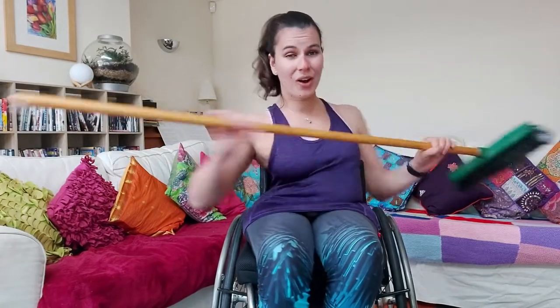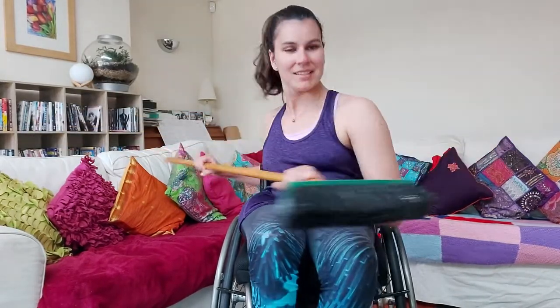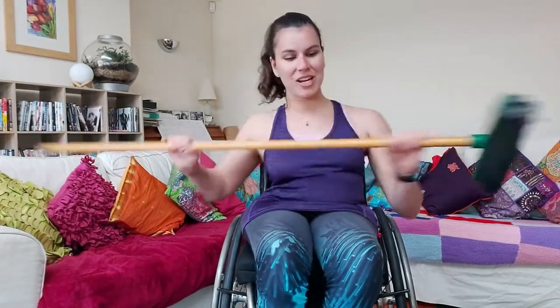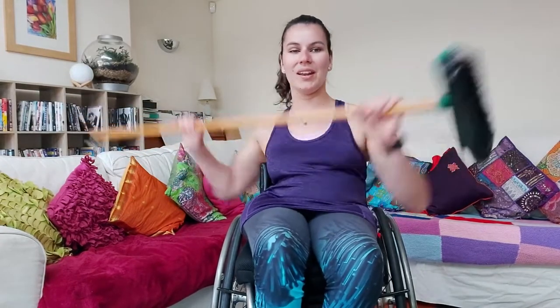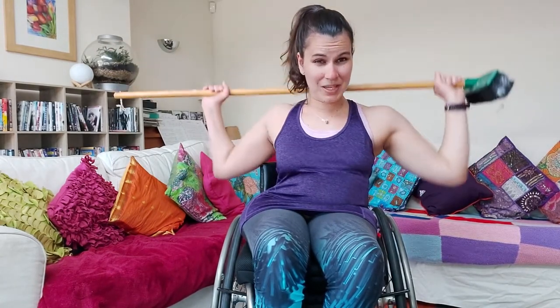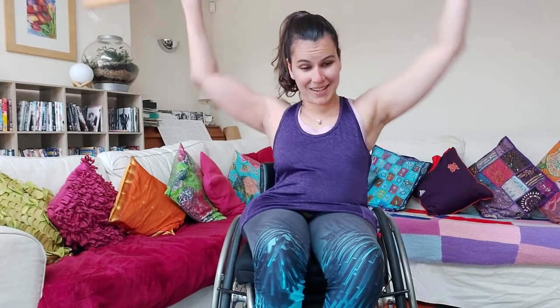In 15 seconds we're going to do our pull downs into a W position. You have the broom above your head and then pull it down. Change in three, two, one and off we go — broom above your head into a W position behind your head and back up, down and back up. If you struggle with getting it behind your head you can do exactly the same but in front of your face. Pretend you're pinching your shoulder blades together as you do it.